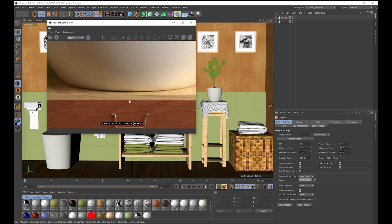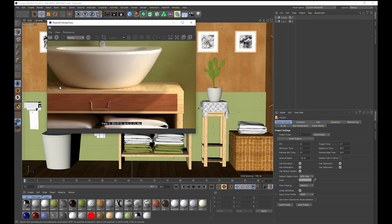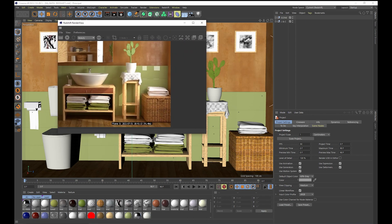As you can see, it's a pretty clean render. There is some noise, especially in the darker areas, but it's still rendering out that image quite clearly.